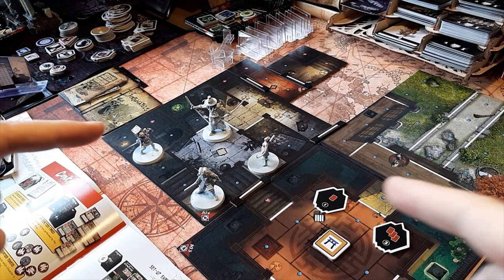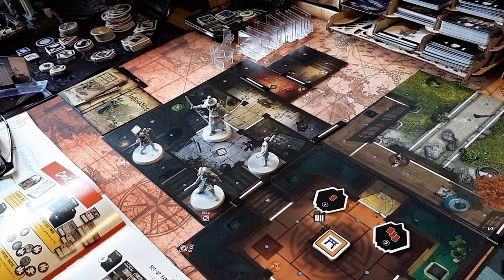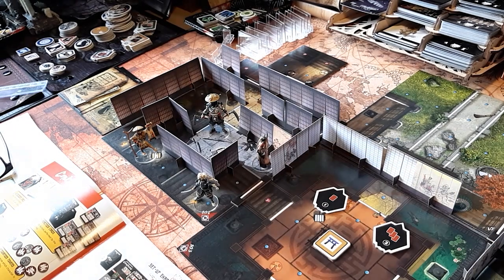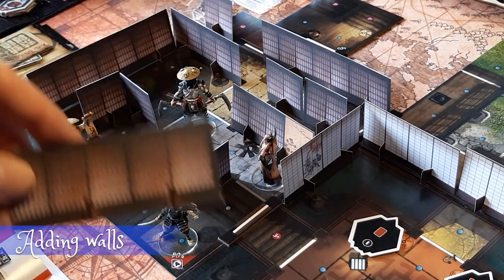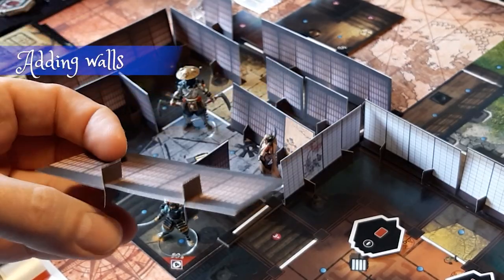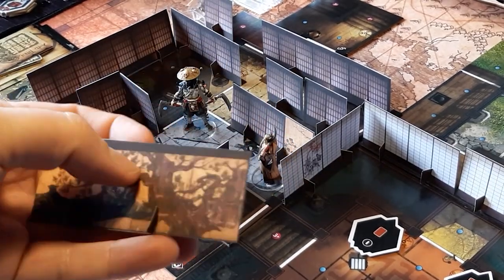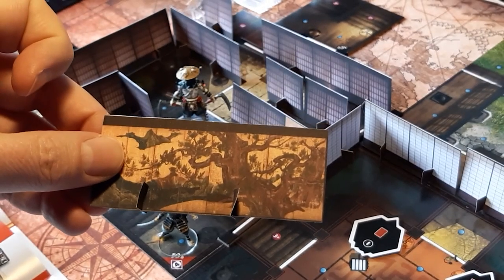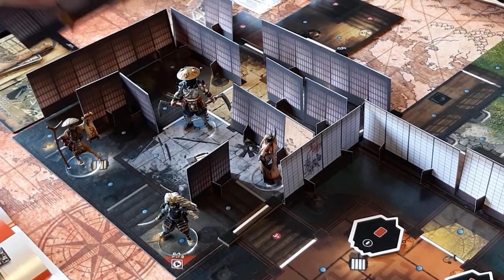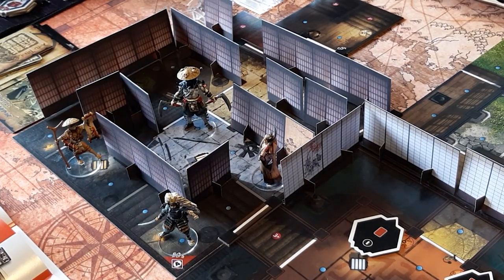Today we are going to transform this into something like this. What is different? Well, obviously there are walls now in your game. These walls we're going to learn how to make today — they are cardboard, thick paper dungeon crawling walls, and I've used some artwork that I found on the internet to actually make these.